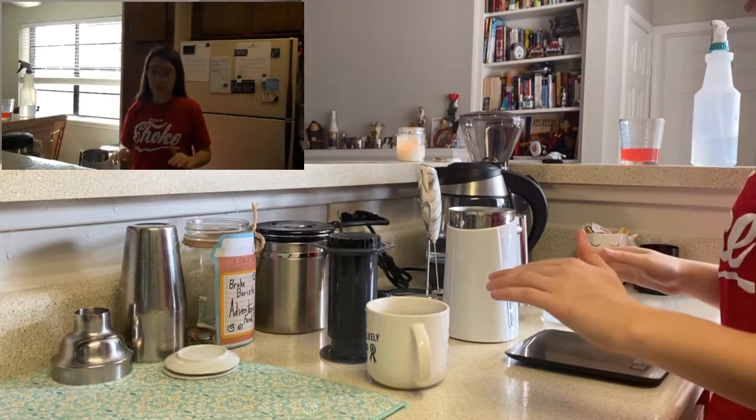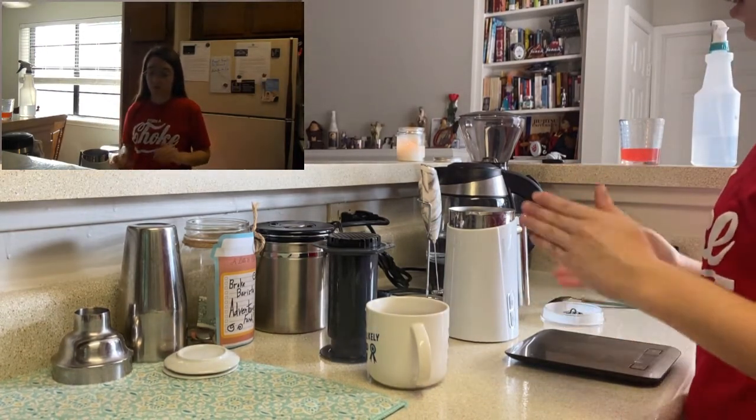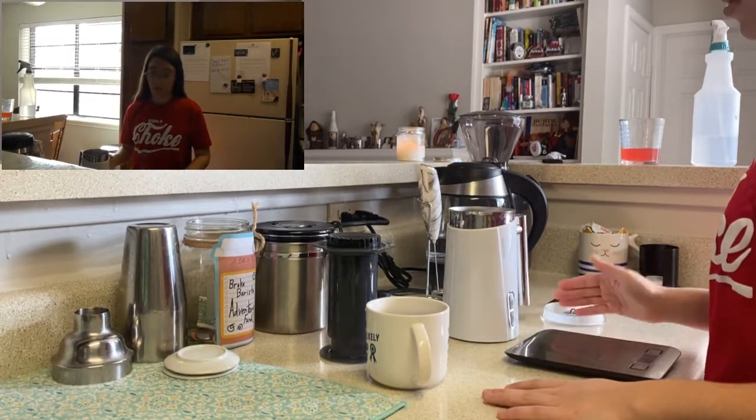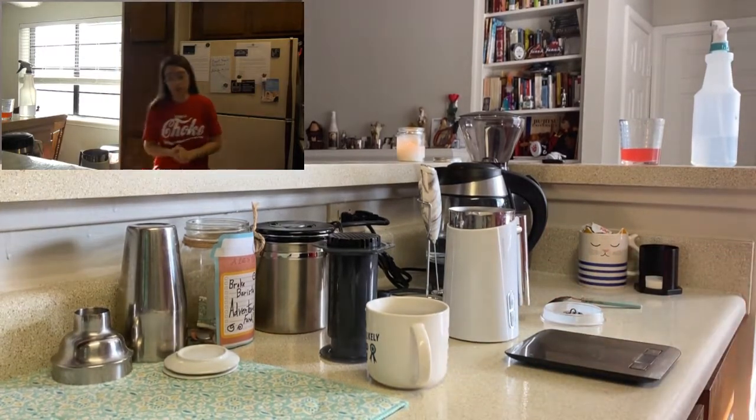Four ounces, four ounces — however big your cup is, that's what you wanna do. My café au lait recipe made a lot, so I'm gonna do the same amounts of milk.